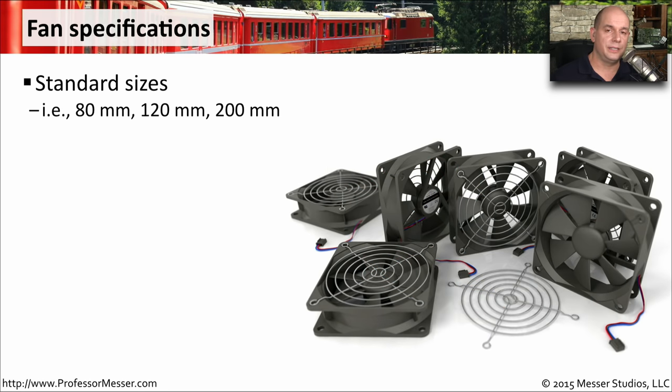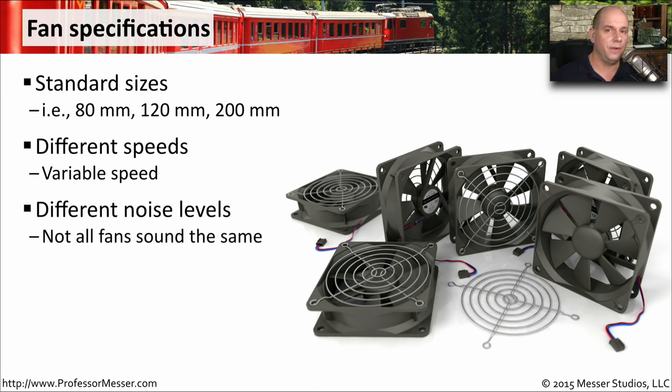There are many different styles and sizes of case fans, and you might want to change out a case fan to make it more efficient or change the volume level. It's also very common to see variable speed fans that connect to your motherboard, where the motherboard can increase the fan speed as the CPU and motherboard become hotter. Some fans are designed to be quieter, some to be more efficient, and there's usually a trade-off between how loud a fan is and how effective it is at cooling your system.